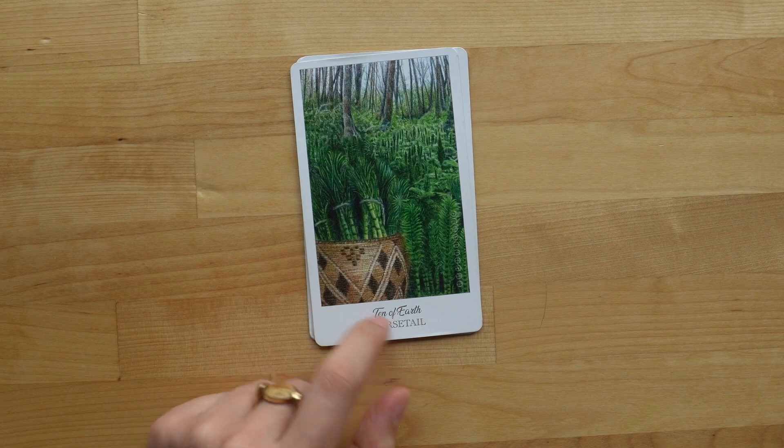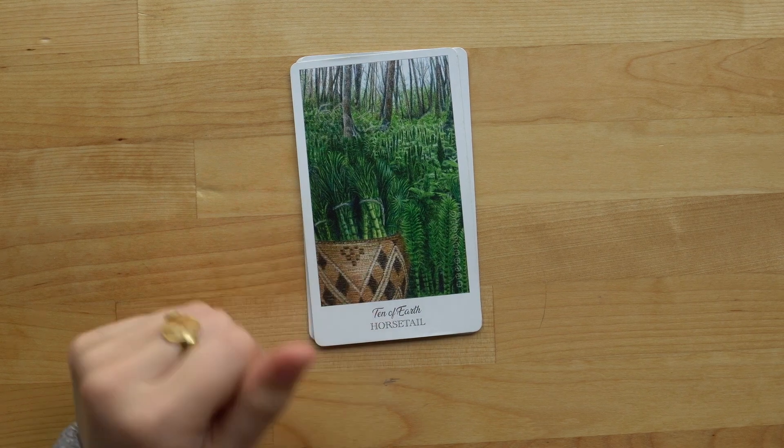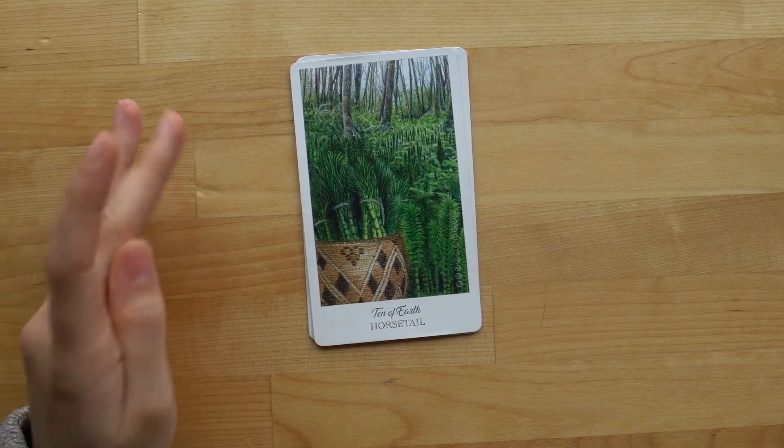The Ten of Earth — you see that the basket has become very intricate and you've really become a master of the craft, but you're looking to level up. The Ten is an ending, but also a new beginning.